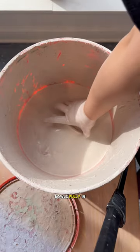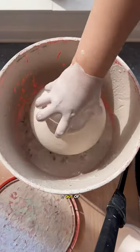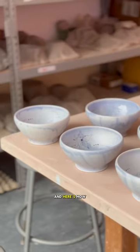I'm submerging the bowls fully in the glaze and then tilting them to pop the air bubble formed inside the bowl. Then I really loosely belch it when I pull it out of the bucket, which means I'm kind of pulling glaze up to give another sploosh of glaze inside the bowl. And here's how that looks.